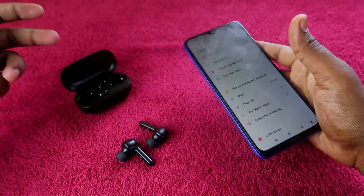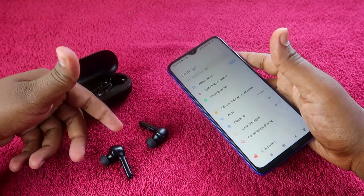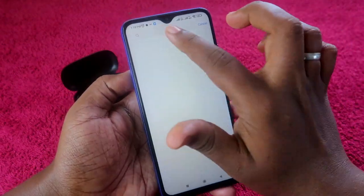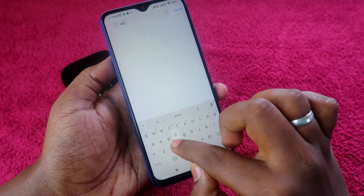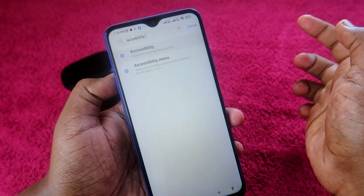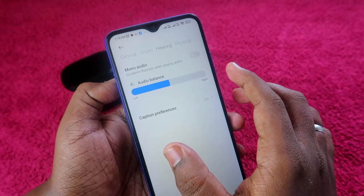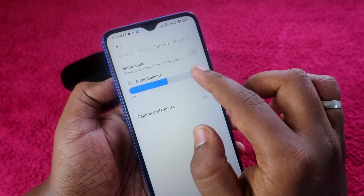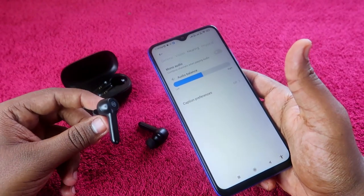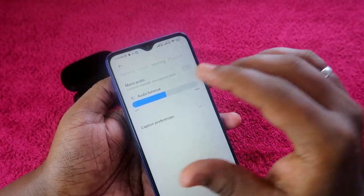There is also one more Android setting to check. Go to Settings and search for Accessibility. Click on Accessibility, then click on the Hearing tab. Here you will see Audio Balance. The audio balance should be at the center position. If it is shifted towards the right or left side, you will only hear audio in one earbud. Make sure this setting hasn't been accidentally changed.